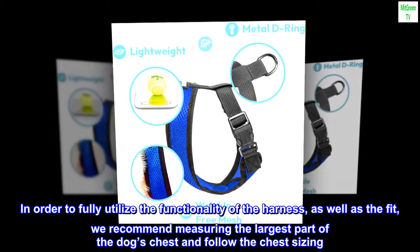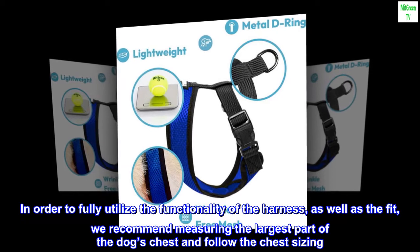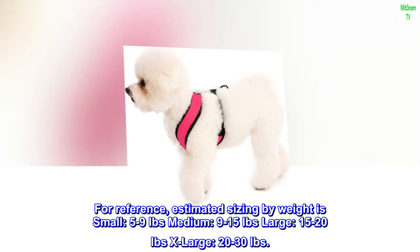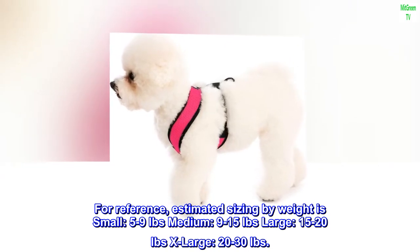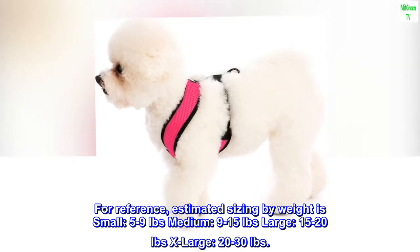In order to fully utilize the functionality of the harness as well as the fit, we recommend measuring the largest part of the dog's chest and follow the chest sizing. For reference, estimated sizing by weight is: small 5–9 pounds, medium 9–15 pounds, large 15–20 pounds, extra large 20–30 pounds.